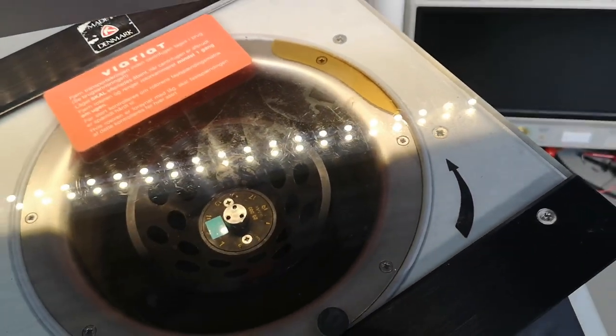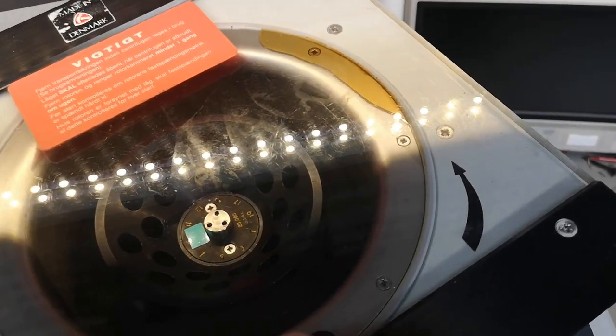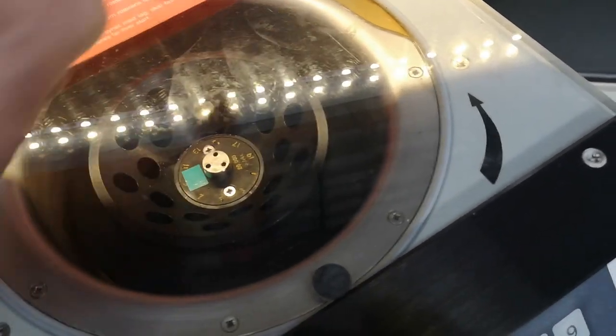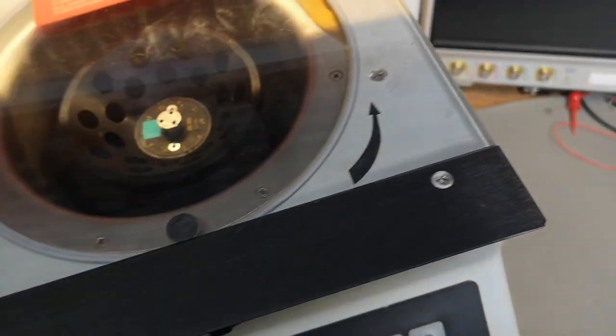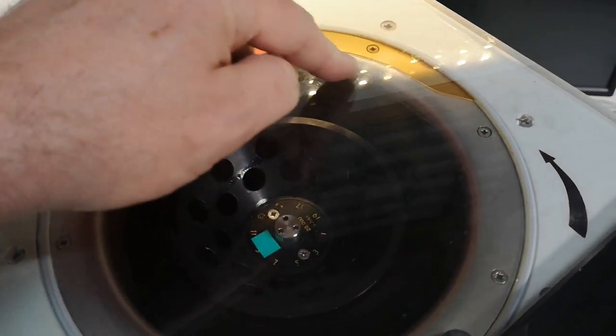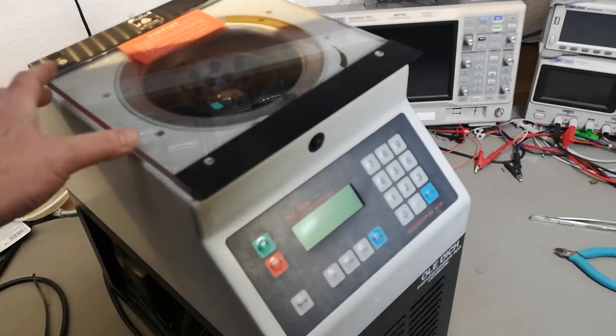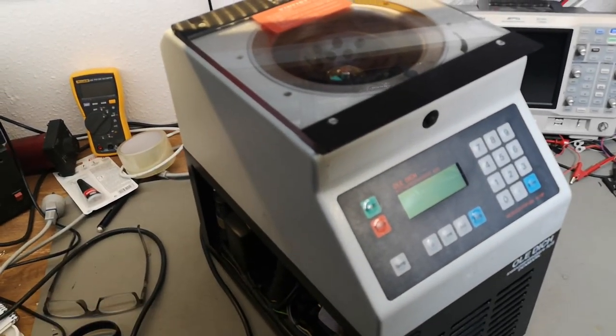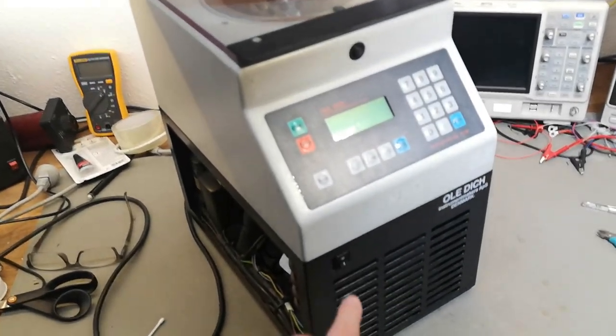Oh no — bad words! Look at that kind of yellow puke after I had this thing lying on its side. I got some leakage — what is that, cooling fluid? Nasty stuff. This can't be good. I need to open the lid to get access to those screws so I can lift up the cover. I need to power it up real fast and see what happens — let's hope the new switch works.